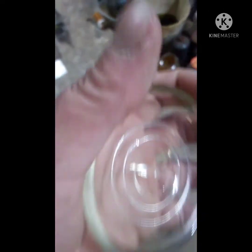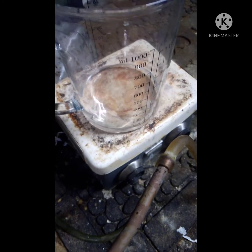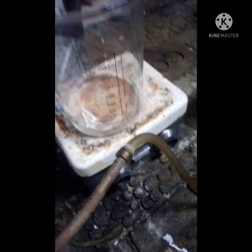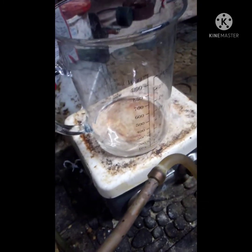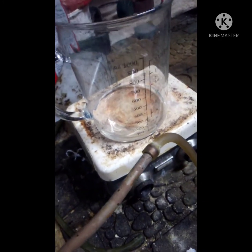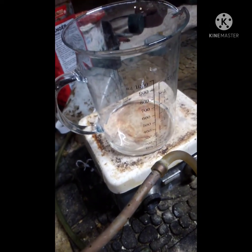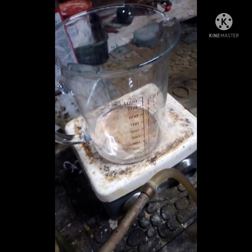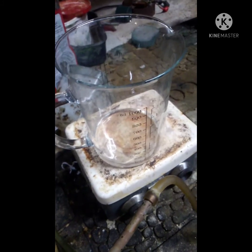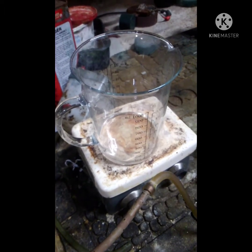I've got about 100 milliliters of DCM to evaporate off. My theoretical yield is a little over four and a half grams — you can get about half a gram per ounce of meat based on what I found online. I'm just hoping for four grams; that would be pretty cool.